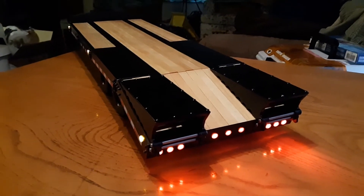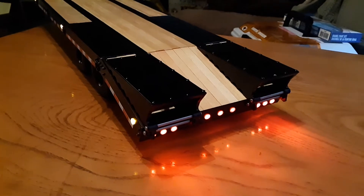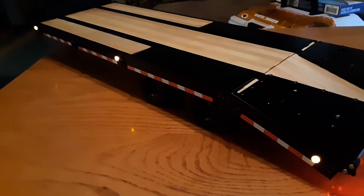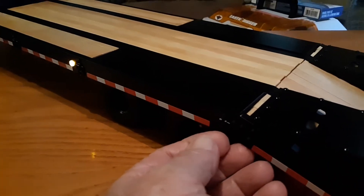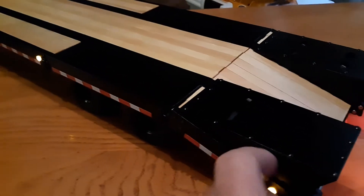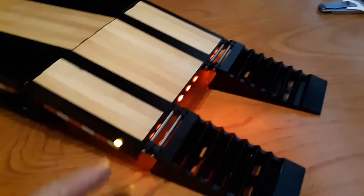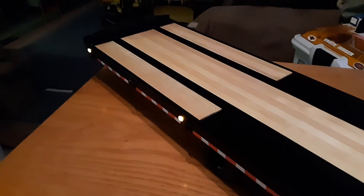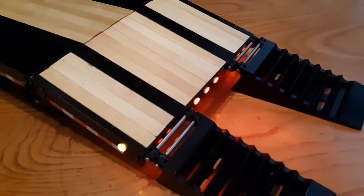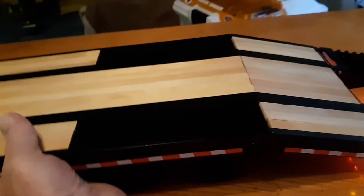Good evening everybody. I got an RC4WD Big Dog trailer yesterday in the mail and got stickers put on the sides. Pretty nice trailer. It's got D-rings on the sides — four on each side. These are the loading ramps. It comes with lights already installed. It just runs off a battery, so you don't have any blinkers or anything like that, but the lights are installed.